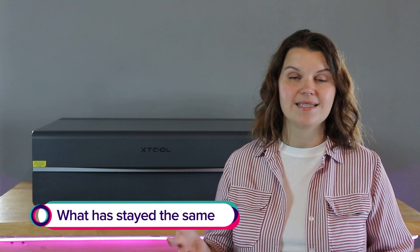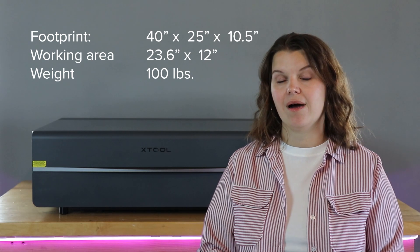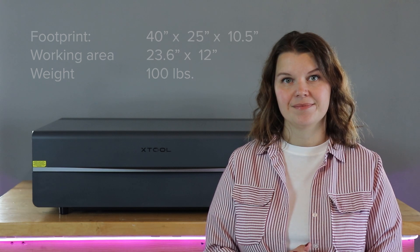Let's talk about what stayed the same between these two machines. From the outside, the only difference between my P2 and this P2S is the color — my original was pearl white, and this one is dark gray. The body, weight, and working area are all exactly the same. The laser head stays the same — it's still a 55-watt CO2 laser. Both machines have two built-in high-powered cameras giving you a precise, detailed look at your material for placement of designs.